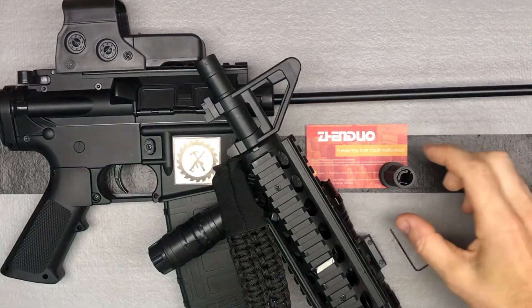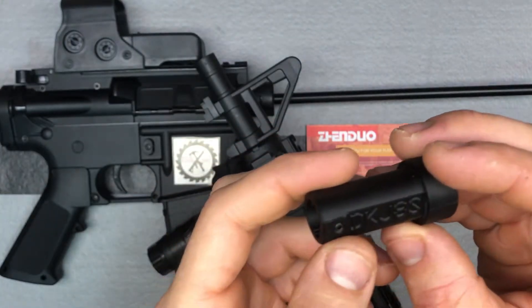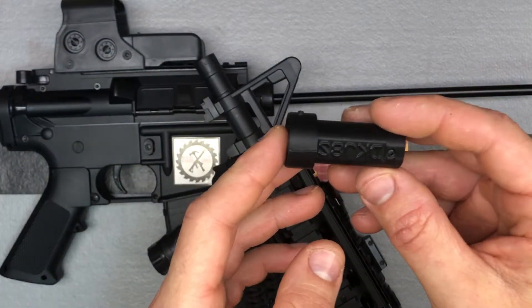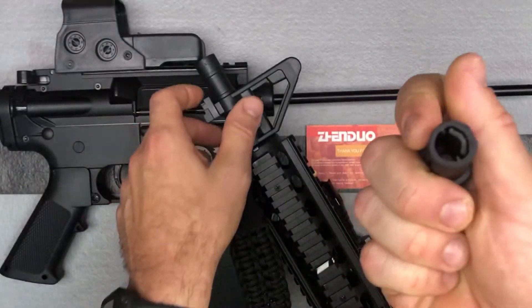This upgrade is a really easy one. However, I found out I had this on upside down, so thank you to the user who commented that. Directions don't come with these, so I was just guessing. This flat part with the words actually goes on top — you want to have the tongue on the top of the barrel.